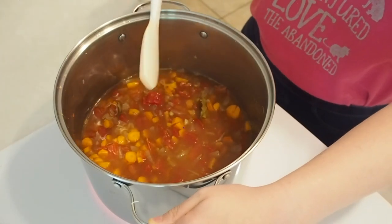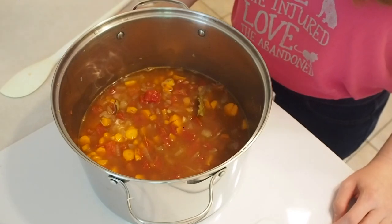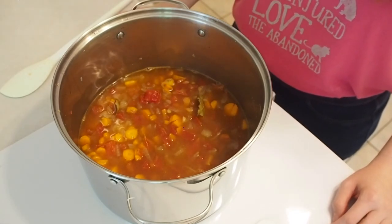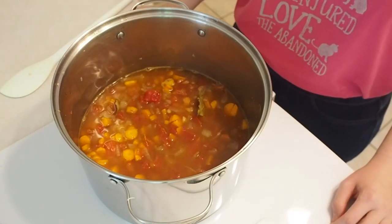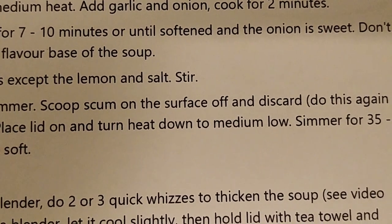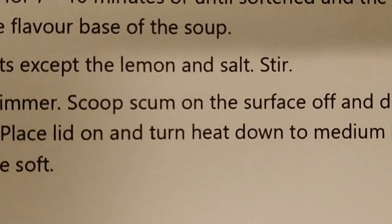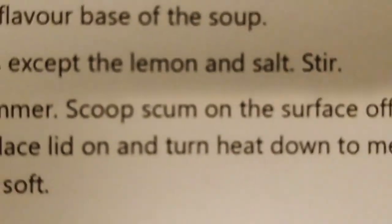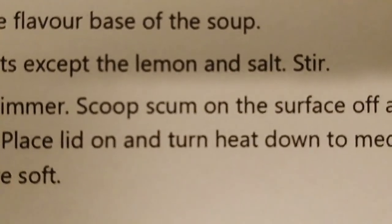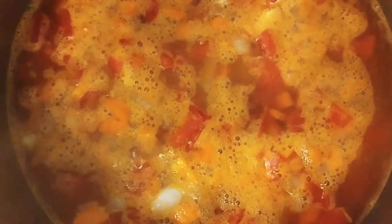Once it starts simmering, we cover it. Have you ever seen that tweet that says, 'I hate the advice to clean as you go because I can barely go as I go'? That's totally me. I give the illusion of cleaning when I really just move everything out of the camera's sight and then clean afterwards. I just got to the point of the recipe where it says to scoop the scum off the surface. Can we agree, future recipe makers, to never use the word scum in your recipe? It's so gross. Can we call it bubbles or something? Something not so associated with decomposition.